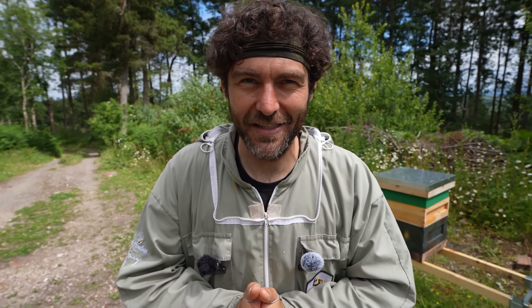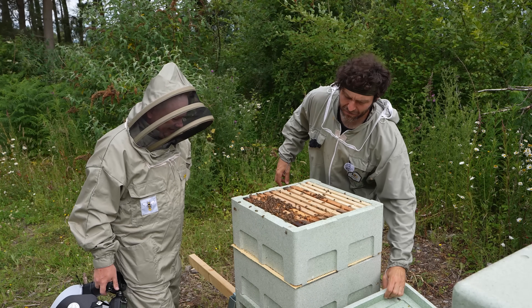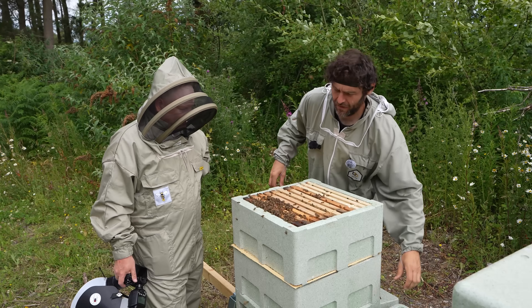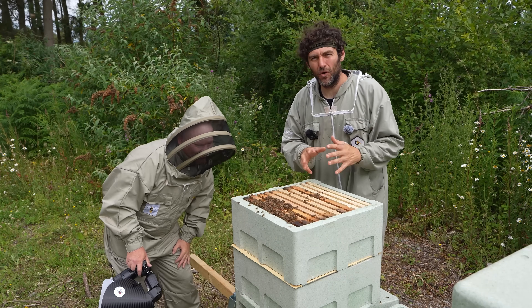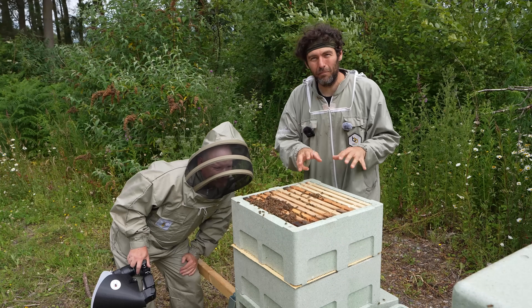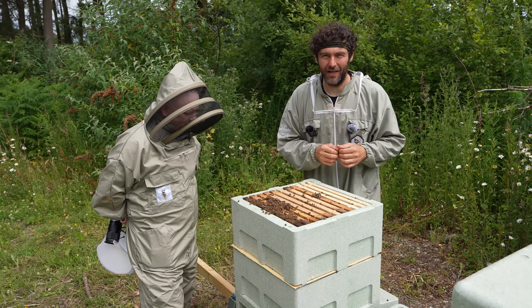We're going to go back inside this hive here - my calmest hive in the apiary. I did get stung by these ones here, but they are pretty chilled. In the first box there's going to be lots of bees, lots of brood, maybe not that many queen cells, but in the bottom box there are definitely queen cells - swarm cells. And we're going to take a real close-up look inside now.